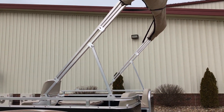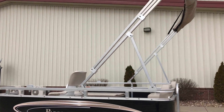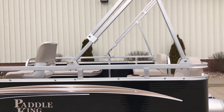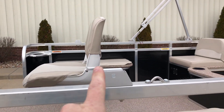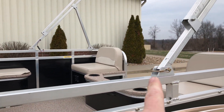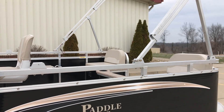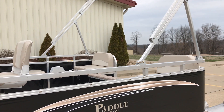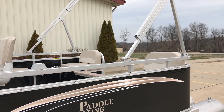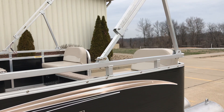The bimini top obviously opens up and gives you great coverage from the sun, but for hauling purposes, Paddle King gives you the option to have a rail mount hinge pin here. What that does is it takes the mounting point and gives you a nice low height to be able to haul the boat behind your camper, your car, or anything. It's roughly five foot nine inches tall with that down.